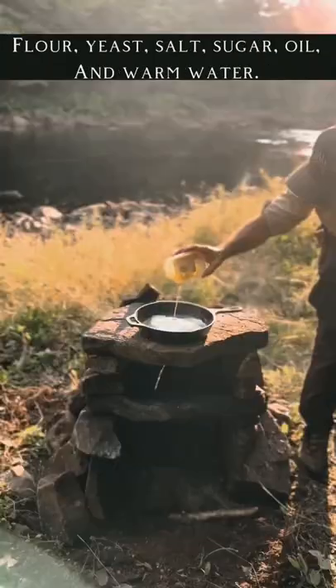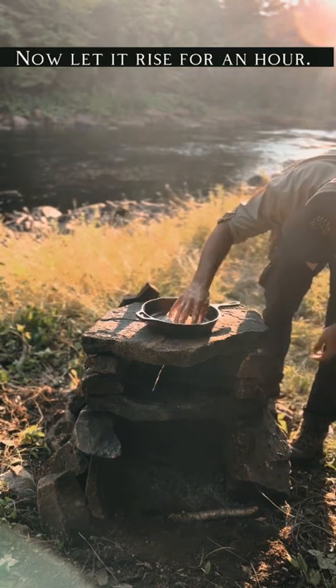Now it's time to add the ingredients — I'm just going to mix them up. While the dough is rising, it's the perfect time to get your fire started.